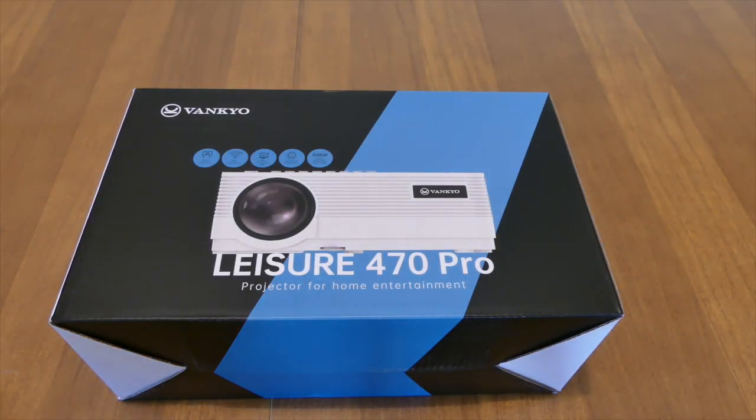What's going on guys? Eric here from Dose of VT. Happy to bring you another video. This time we have a projector — it's the Vankio, I believe is how you pronounce it.